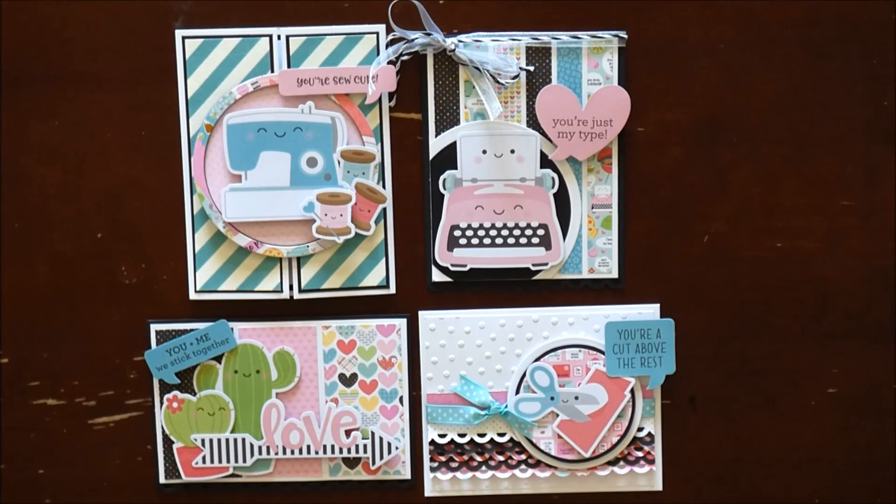Here are all four cards that I created and wanted to share with you. I hope that you enjoyed this — thank you so much for taking the time to watch my video. Until next time, bye!